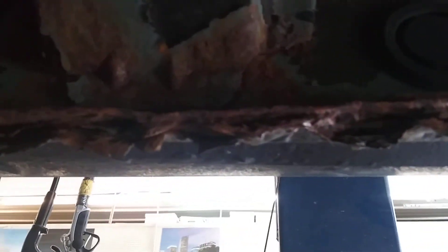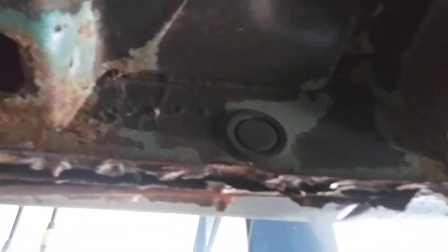This is the passenger side of the vehicle. Backed up a little bit there so you can see that.